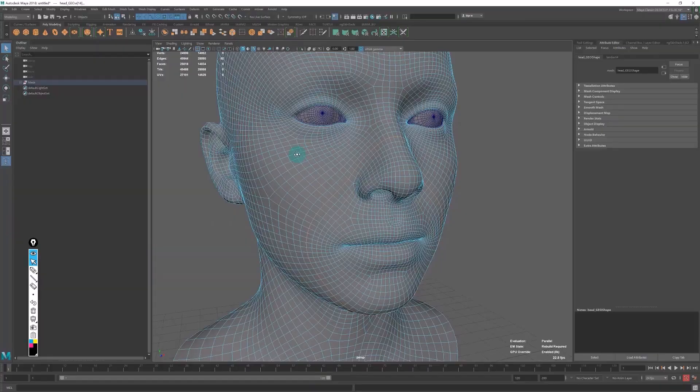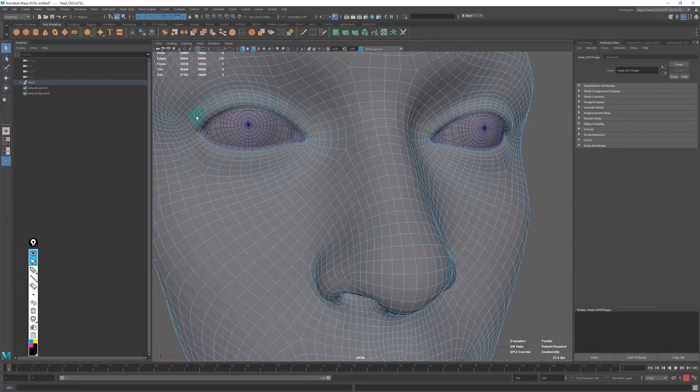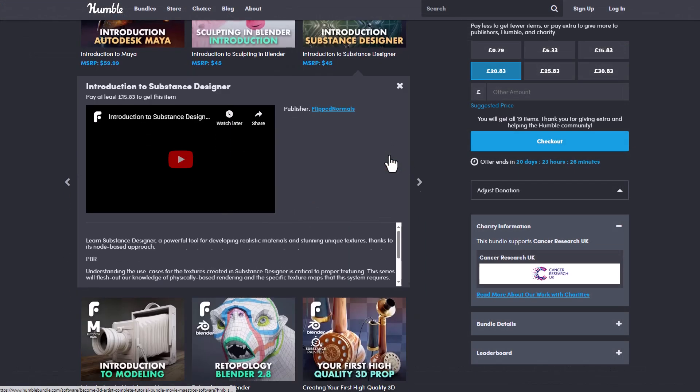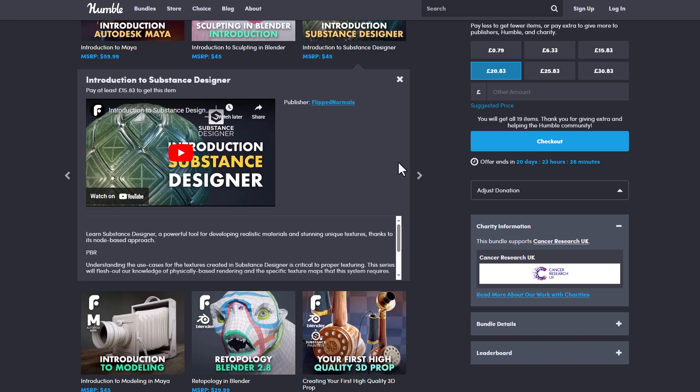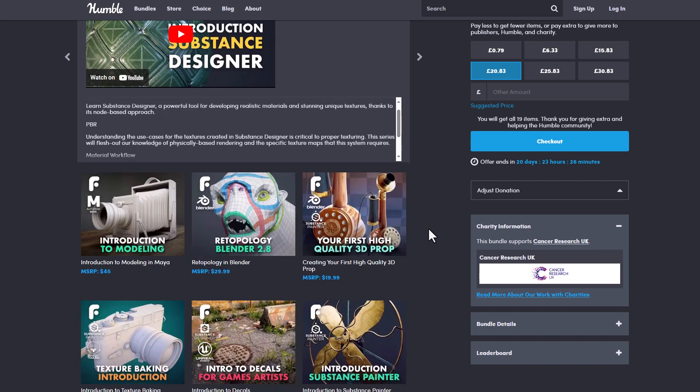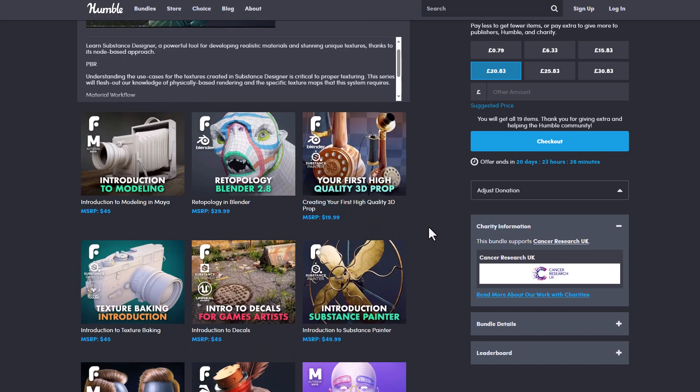The same can also be said for Maya — just in case you're trying to get into Maya, they do have this impressive Maya course right here. And for Substance Designer and also Substance Painter, they have amazing courses as well.